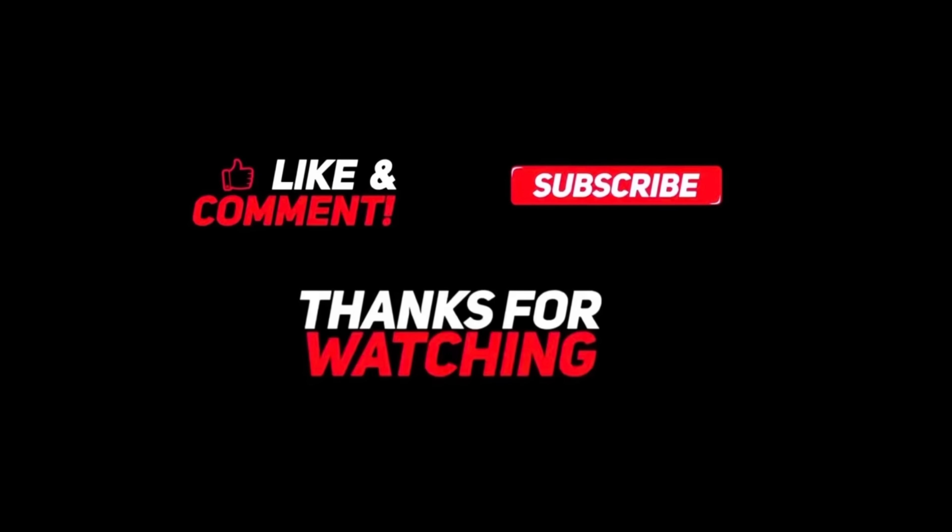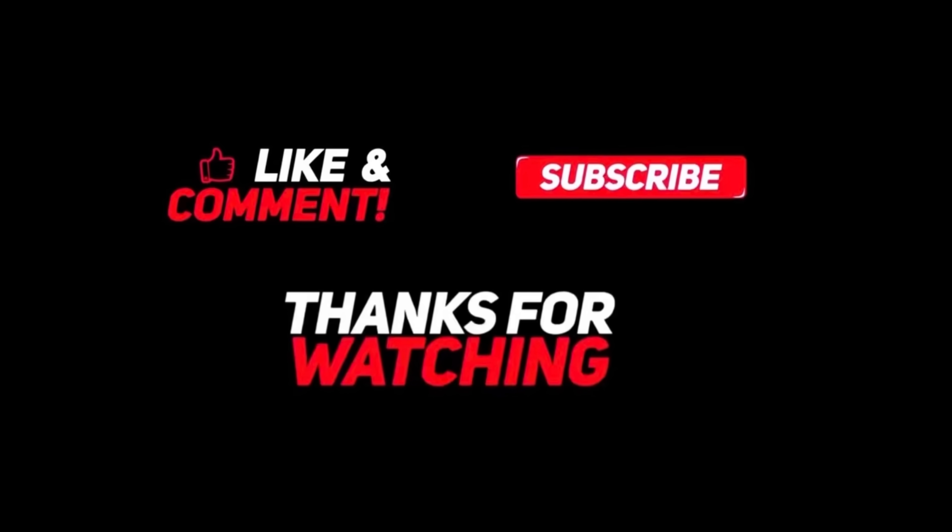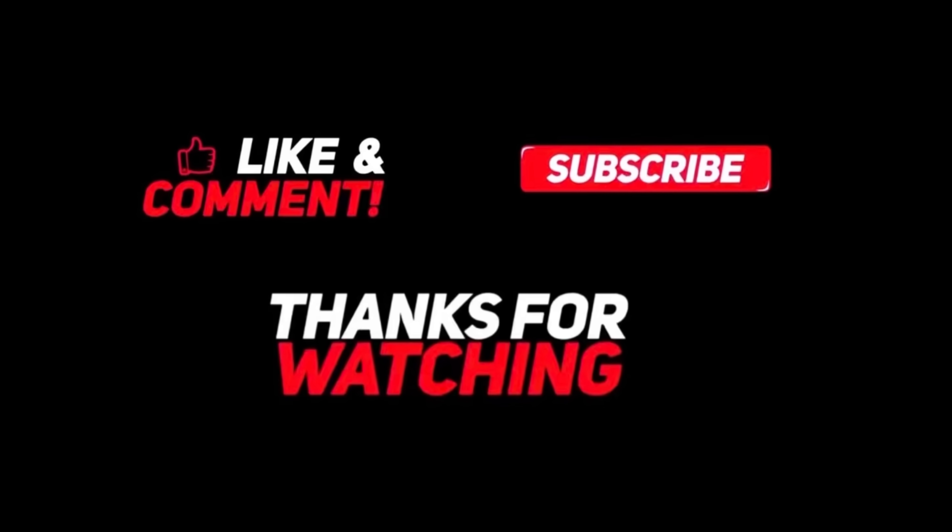Massive thank you to First Trace Heating for supplying the unit for this job. Thanks for watching — hit the subscribe button, hit the like button, drop a comment and let me know if you use a boiler trace system.